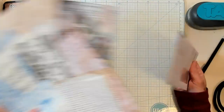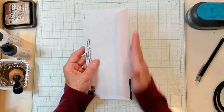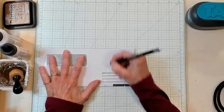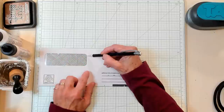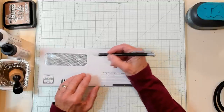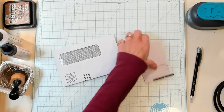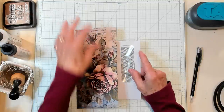First what we want to do is we want to get our envelope. Mine is open still, so if yours isn't open, go ahead and cut it the long way so you can get into it. And let's go ahead and trim it. I am going to trim mine to be six inches long, but you can trim yours to be as short as a half an inch down from where the window is.